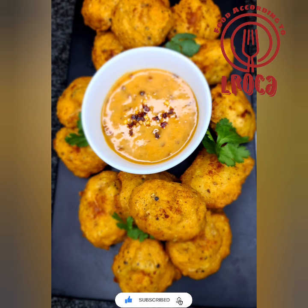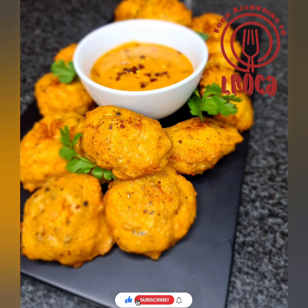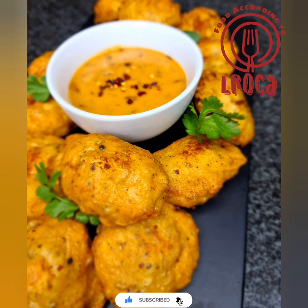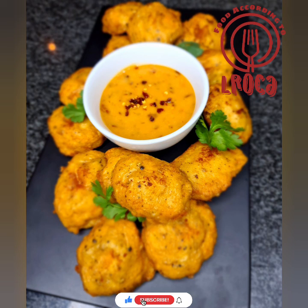I hope you enjoy this recipe. Remember I'll put all the ingredients in the description box — please comment and tell me how you found the recipe and what other recipes you'd like to see on this channel. If you haven't subscribed, please subscribe, like the video, and share it. Thank you so much for watching — till next time.